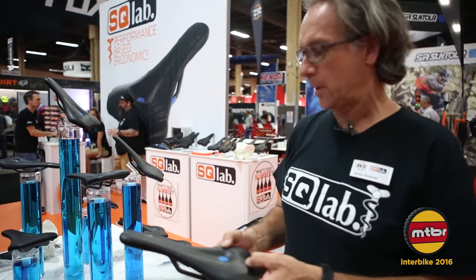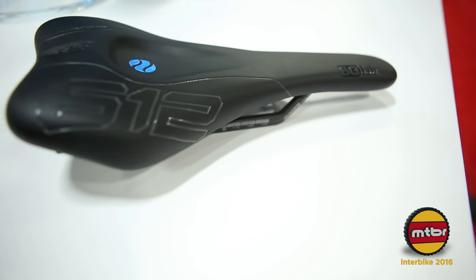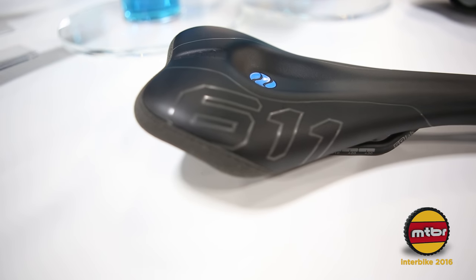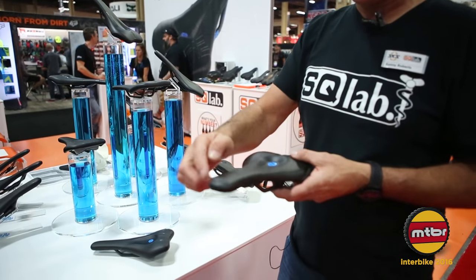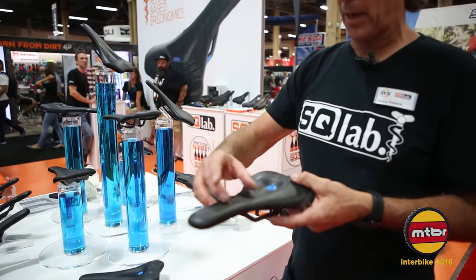This model comes in two different versions: the 611 and the 612. The 611 is the mountain bike version. It has a slightly wider and longer nose, which gives you more support for sliding forward on mountain bike climbs.